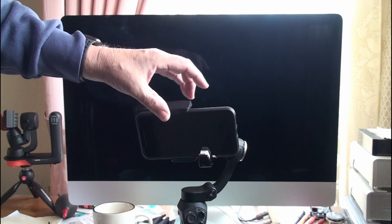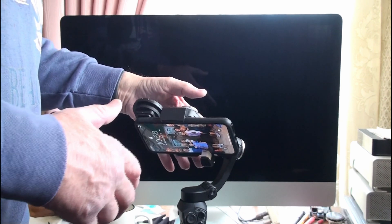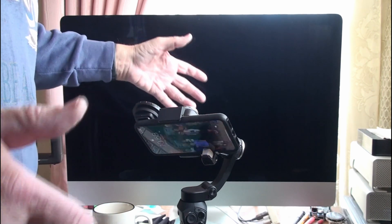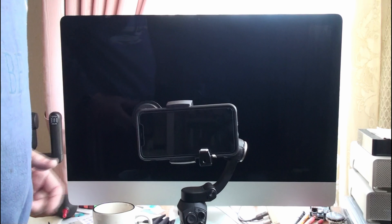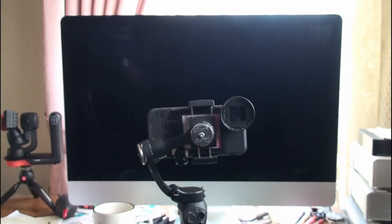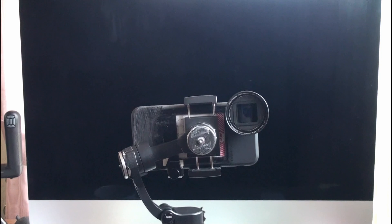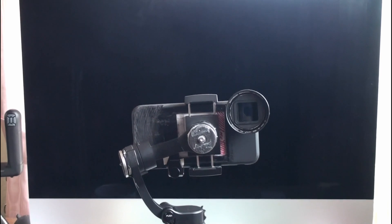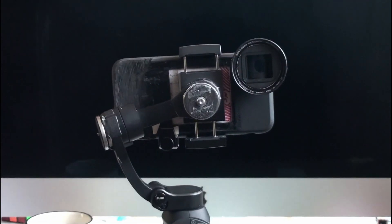I'm very pleased with it, and it's very easily rebalanced by just moving the back of the clamp around that opening — you're moving the pivot point. On the roll servo it's about 12 grams, and about 22 grams, and depending on how heavy the lens, maybe 44 grams of counterweight on the tilt servo.